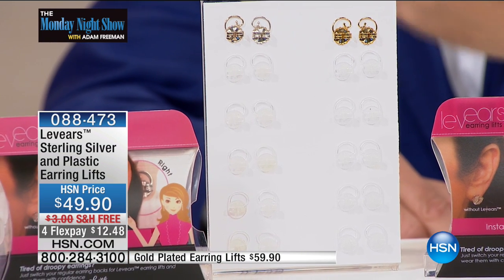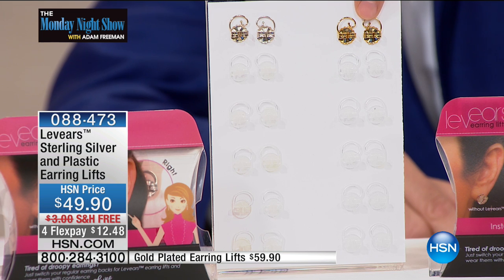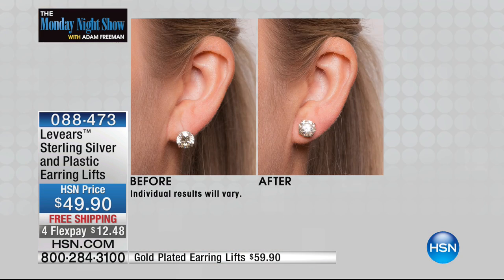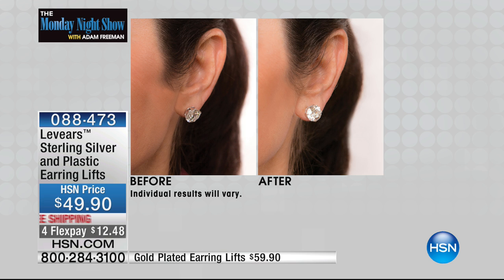You get a lot of product for your money and really a lot of versatility. You can choose the brand new gold plate launch from about three months ago or the sterling silver and get five additional classic backs. As for what type of earrings it works on — as long as the earring has a post, you can wear this on any earring. We have some heavier earrings here, and a lot of people don't want to wear those because they're heavy. As soon as you put the Levere on — you take off the original earring back, put the Levere right on — and you've got yourself a whole new earring wardrobe.